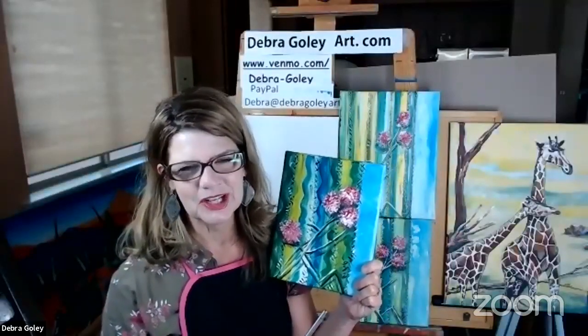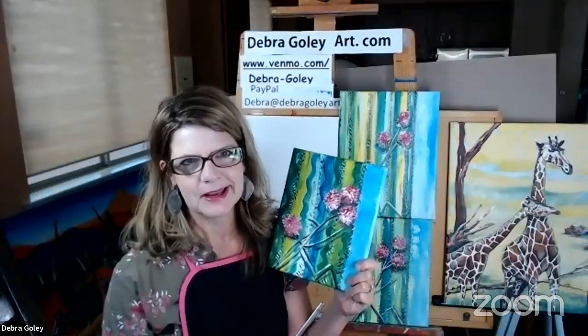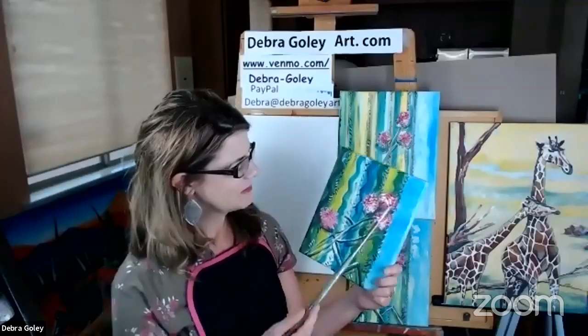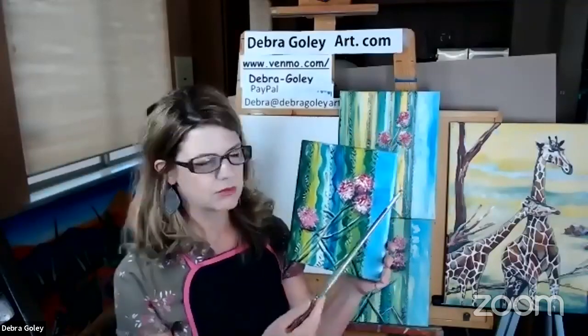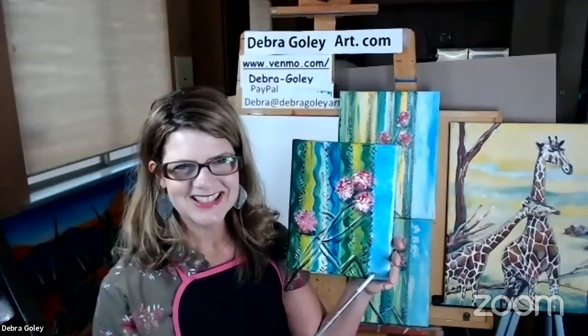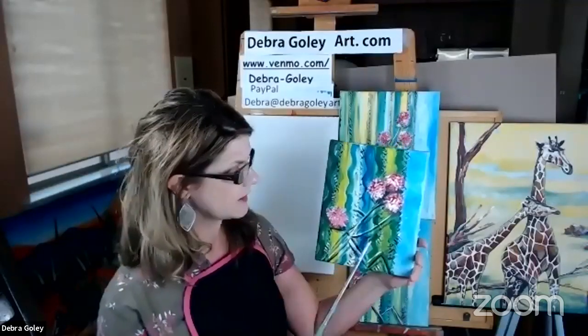We're going to paint a few thistles on top, just to add some color. Who doesn't like pink and green? They go together — it's kind of an 80s, 90s thing, but it's fun to put pink and green together. This little sliver over here is the sky, which adds a little more asymmetrical dimension to our painting.